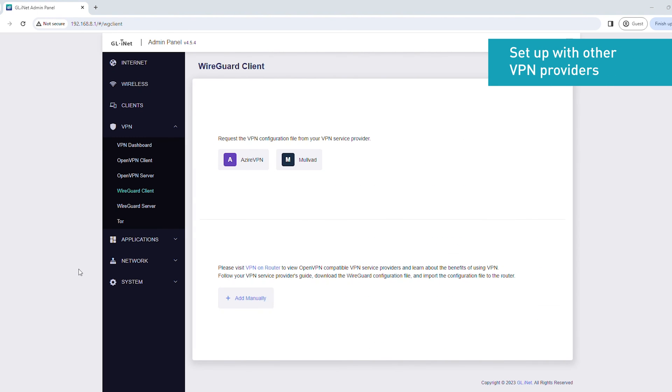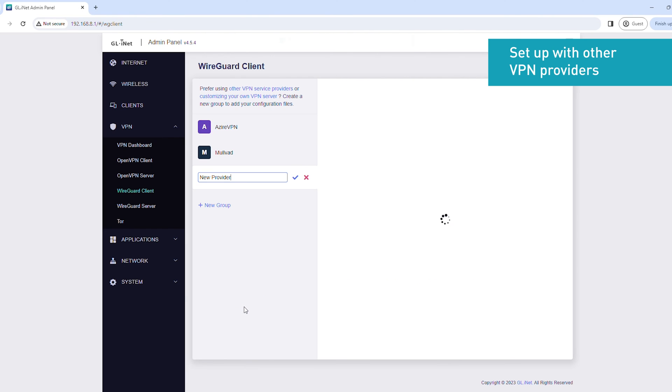If you're using other VPN service providers, you'll have to set up the WireGuard client manually. Click Add Manually. Enter the name of your VPN service provider, then click the check icon. We'll be using Surfshark as an example. Next, you'll need to obtain the configuration information from your VPN account dashboard. To learn how to obtain the configuration information for your specific VPN service provider in detail, follow the link in the description below.